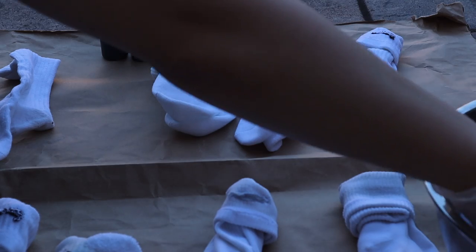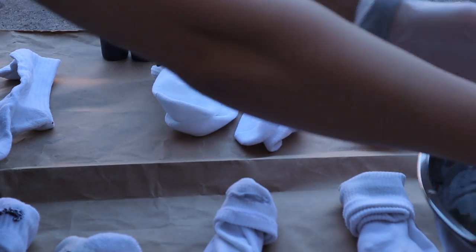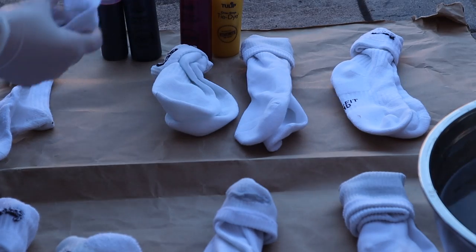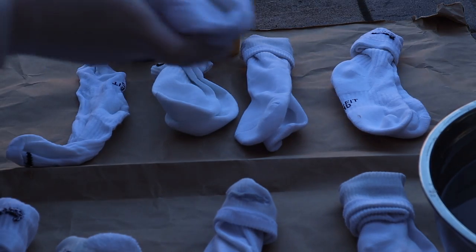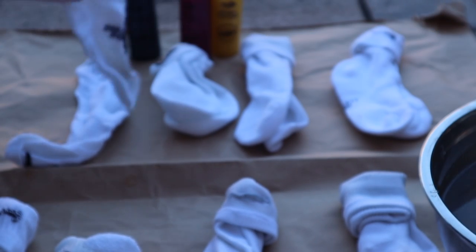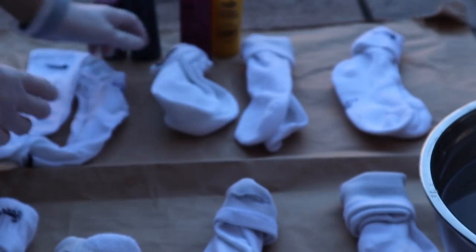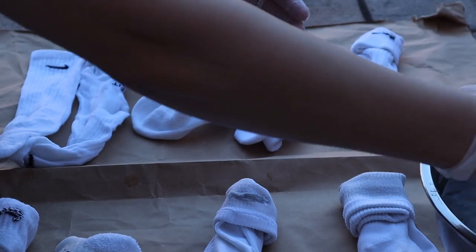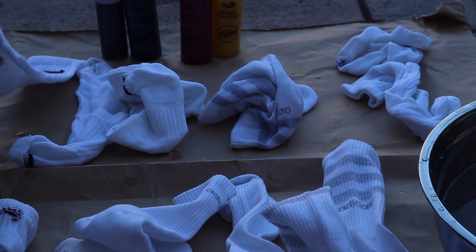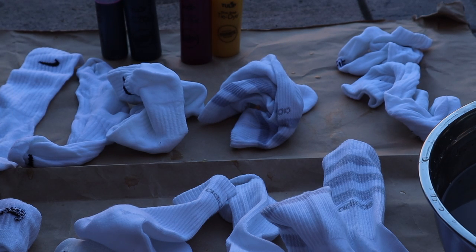The first thing you want to do is put your sock into the water and make sure you wring it out all the way. You want to do this for every single sock that you're going to do with the wet method. I'm going to speed it up a bit. I'm using Adidas and Nike socks for this project.